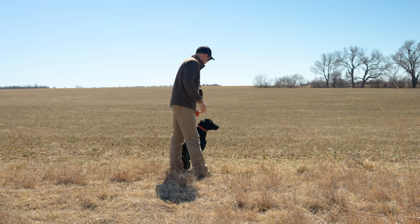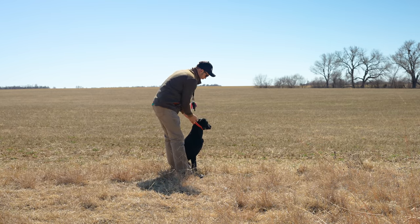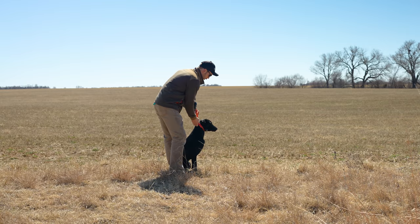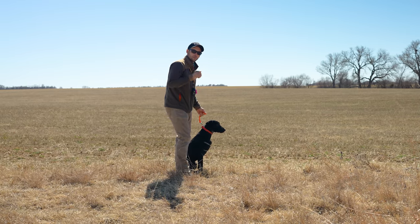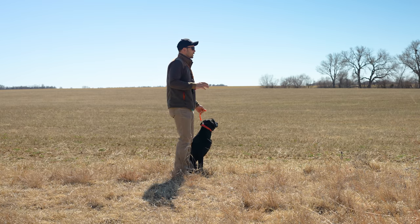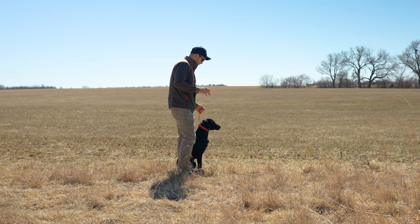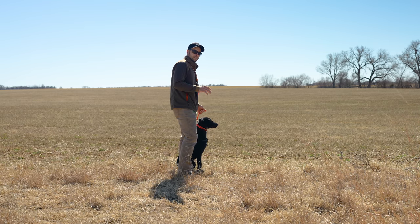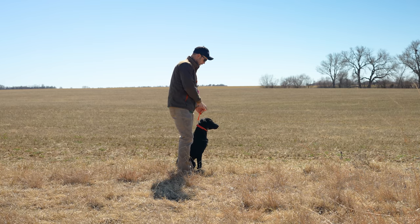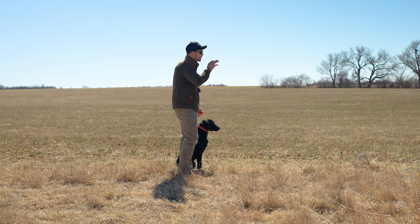Sit down. Good. This steady tab — I've got it clipped onto the O-ring. If you've seen any of our collars, they have this O-ring on the back, and that's specifically to clip our leash to, or in this case, the steady tab. What I'm going to be doing is requiring him to sit steady and hold steady until he's relaxed a little bit and poised like he is now. And then I will be sending him with his name to go make that mark.